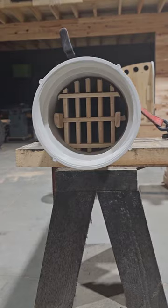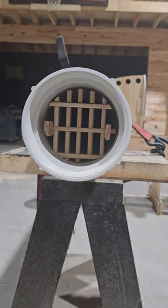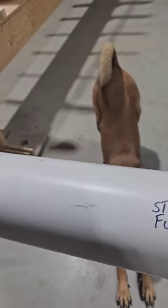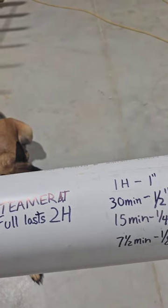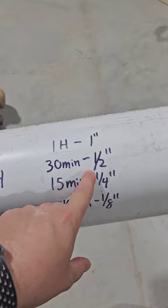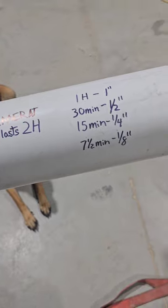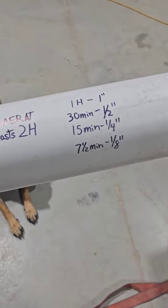It looks pretty good — fits in there and I'll be able to steam all my lumber without it touching the ground, with steam on all sides. The steamer at full will last two hours. So at full fill it's two hours of steam, half fill is one hour, quarter fill is half an hour. One hour steams one inch of thickness, half an inch takes 30 minutes, three-quarters takes 15 minutes, an eighth takes seven and a half minutes. So depending on the thickness of the material — not the length, it's all about thickness — it's one hour per inch.